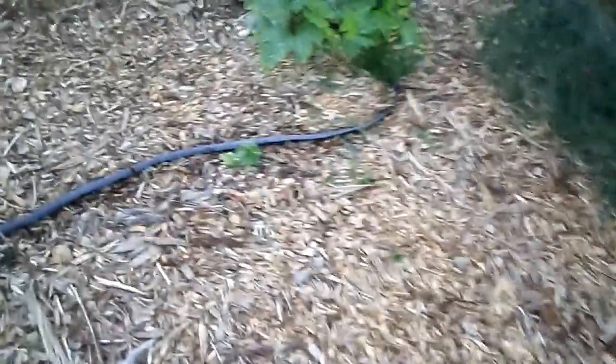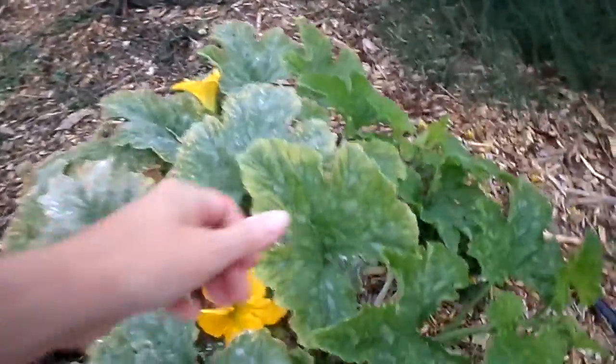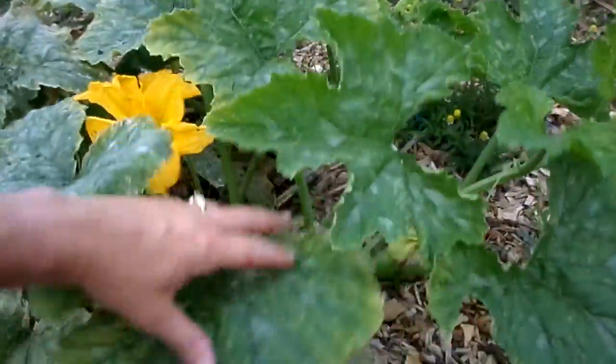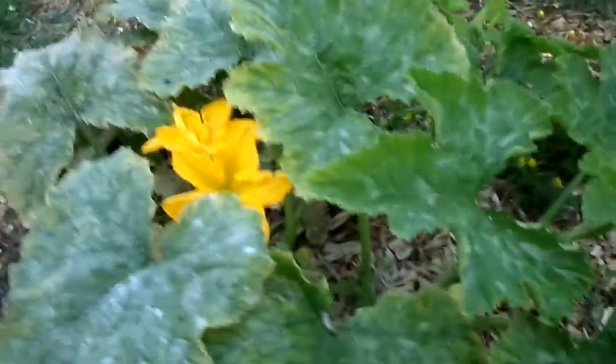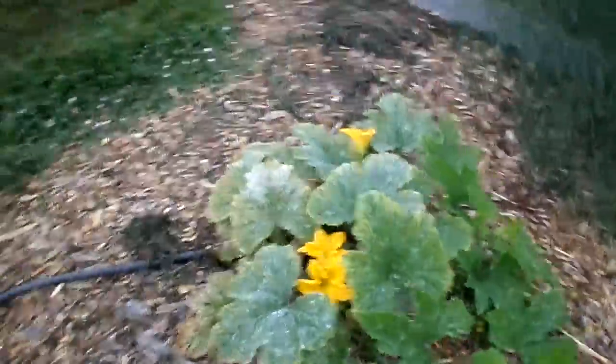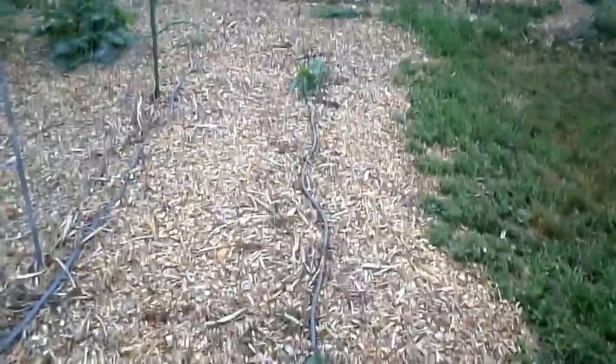Here's the asparagus bed. And here are some little cucumbers — most of my cucumbers are over here. There's also some kind of unknown volunteer — it might be a pumpkin. I did plant some delicata over here, but they're just so stunted, basically nothing. These cucumbers here finally look like they might take off.